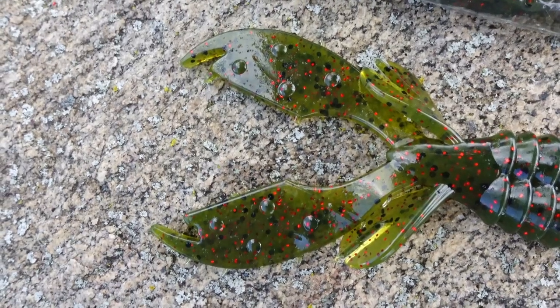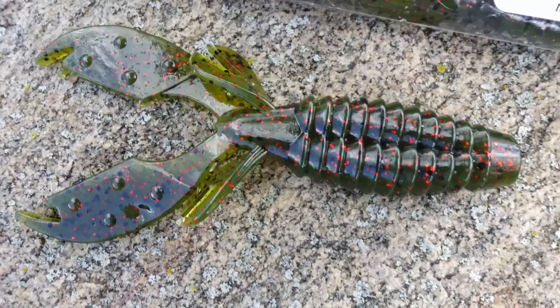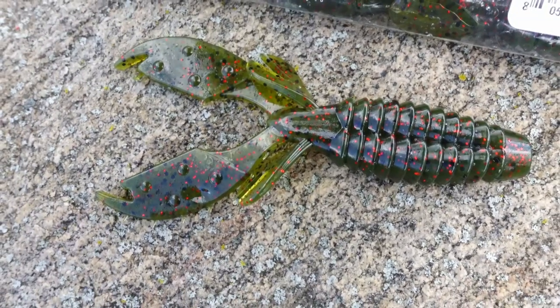This is the Yo Mama. It's a four-inch creature bait. Gives you a little bit of a crawdad profile, but really sort of a few extra wings. And really the ribs — all of that gives you some extra action, extra vibration in the water.